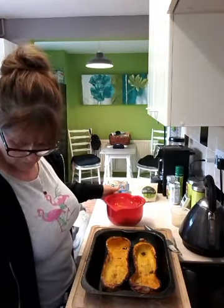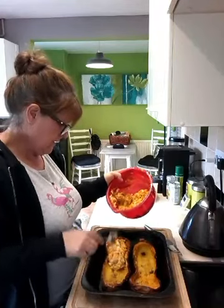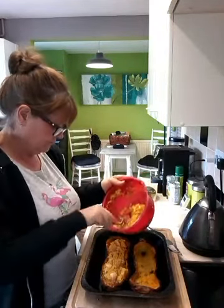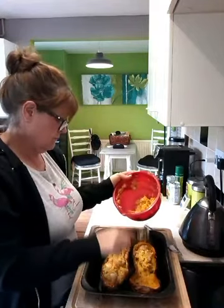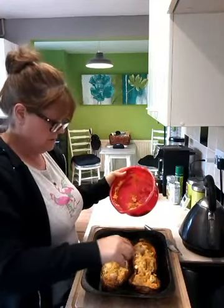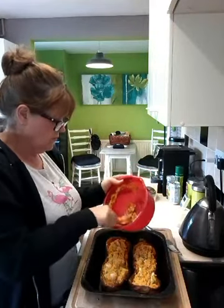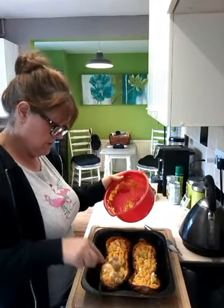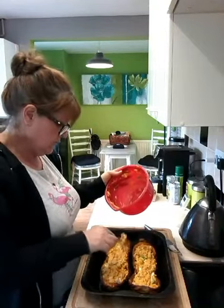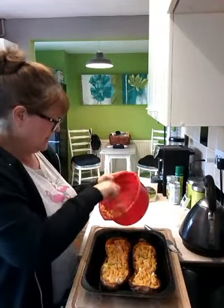I could put my oven at 180. I'm going to spoon this mixture back in and then I'm going to put these back in the oven for 15 to 20 minutes. And that gives me time as well to do the gammon. It's all going in. And I think I wouldn't smooth it out — I want it to look a bit rustic and fluffy on top. I'd keep it as it is, personally.